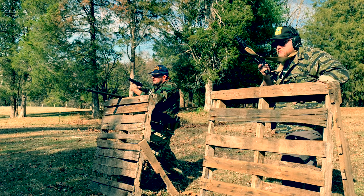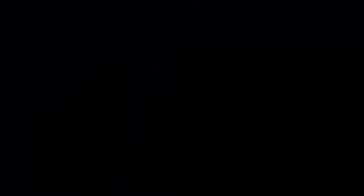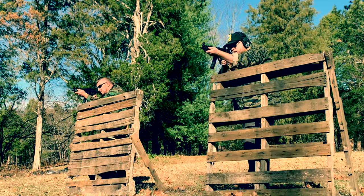When the situation calls for tactical operations, military, law enforcement, and special operations professionals rely on the HK weapon system.